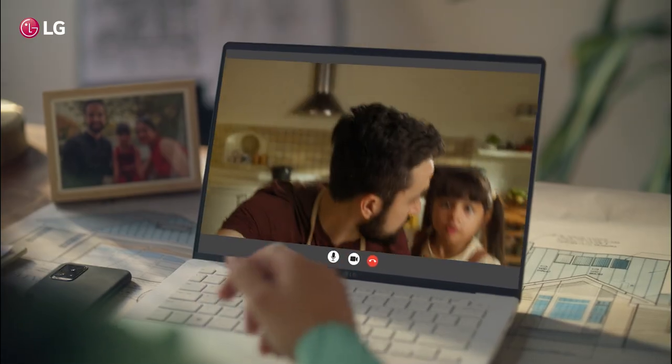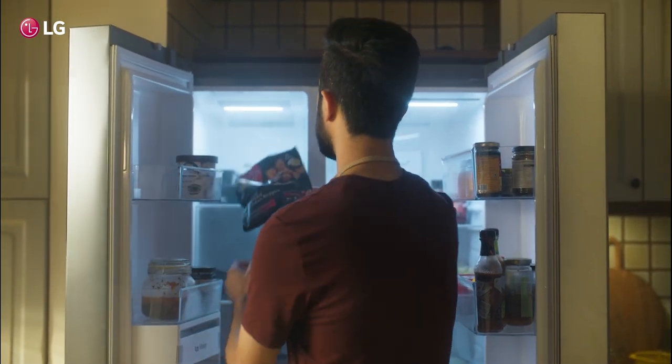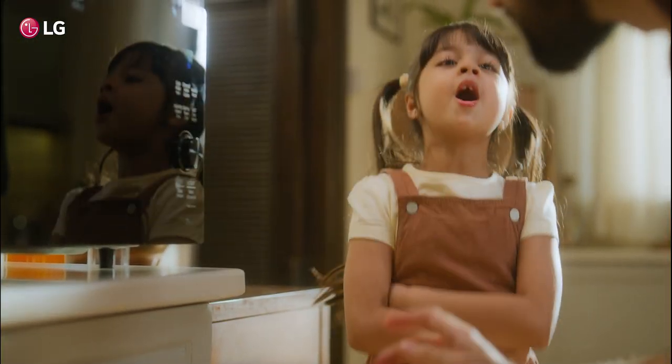How did you eat it? No, Mom, I haven't made anything. I'm starving. I won't be able to make it with you. Okay, let's do it. Take a bag of chicken nuggets and put a plate in the microwave. Papa, I'm so hungry.